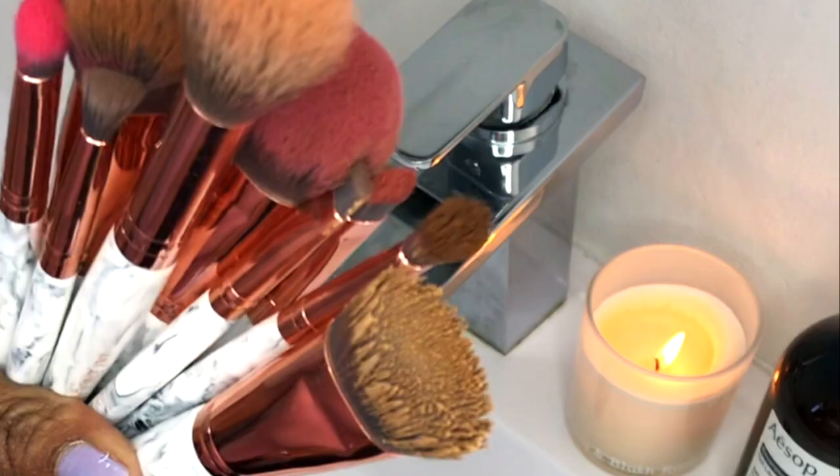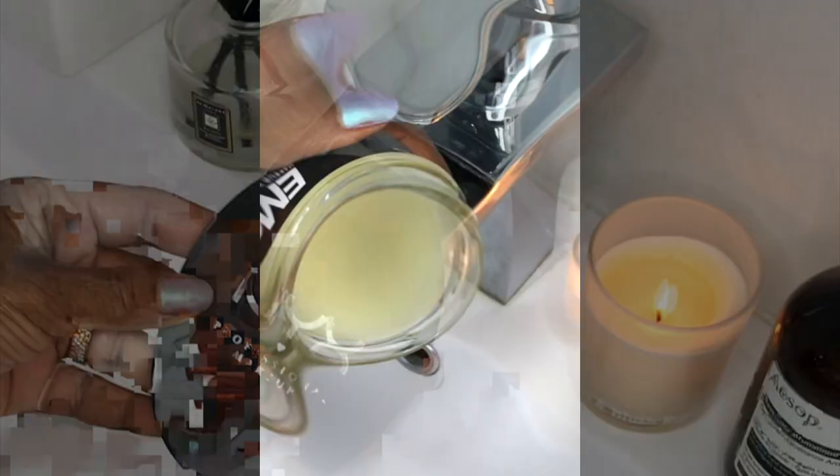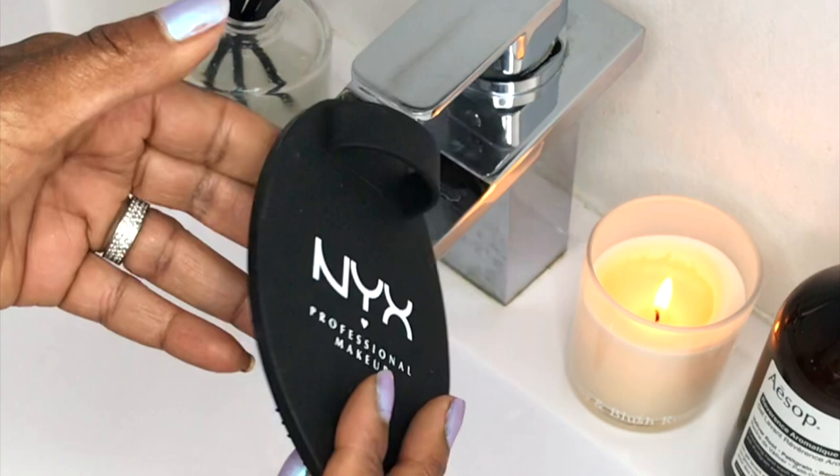We all hate cleaning our brushes, right? Well, I've got an easy cleaning solution for you. I like to use Amal's wonderfully citrus smelling cruelty-free brush cleansing soap teamed with Nix's on-the-spot handheld brush cleansing pad with its deep ridges.